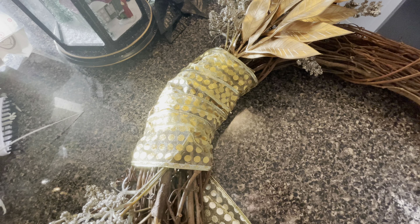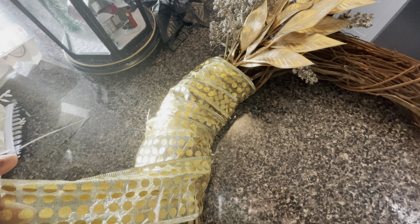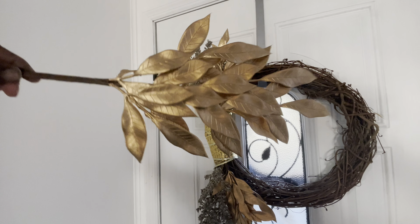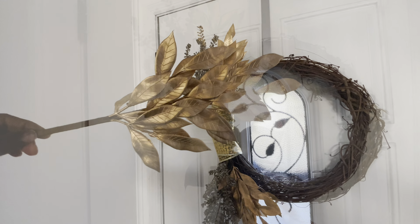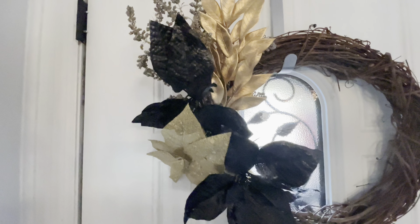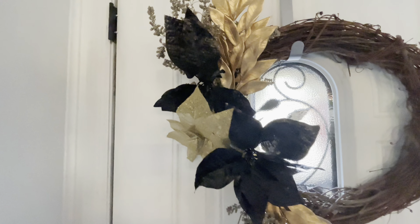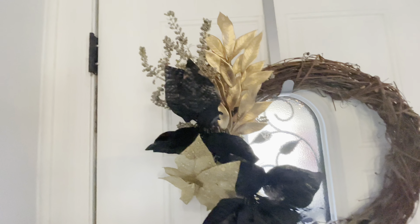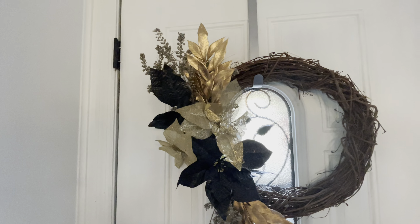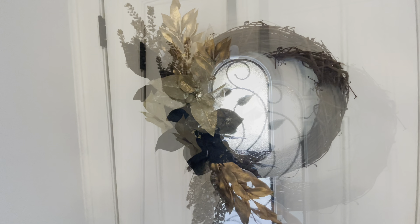I didn't use any glue with this — I just tuck it inside the vine, that's all I did. I'll share my other decorations also. This is what I got from the Target spot; I believe I got it Monday and it was only three dollars. There were beautiful gold leaves, and since my theme this year is gold and black, I decided to grab those. I bought poinsettias from Walmart — they were silver and gold — so I spray-painted the silver ones black and the gold ones with metallic gold.